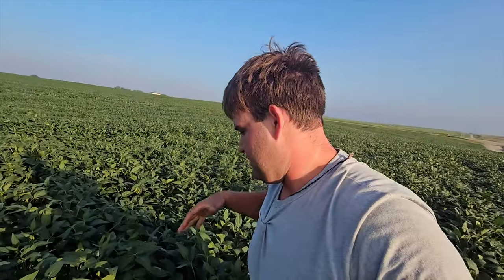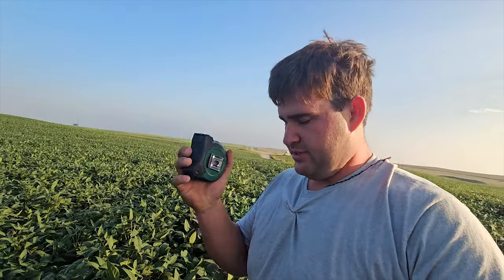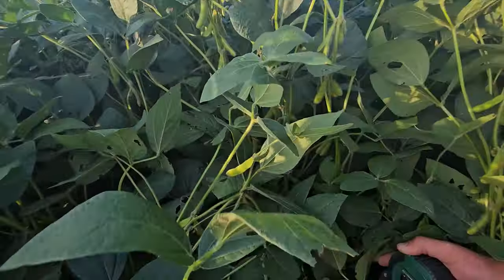What we're gonna do is I'm gonna do what I call a count. I'm gonna estimate what the yield is right where I'm standing presently. How I'm gonna do that — I got a tape measure. I'm gonna go one more row over here and come below the canopy.